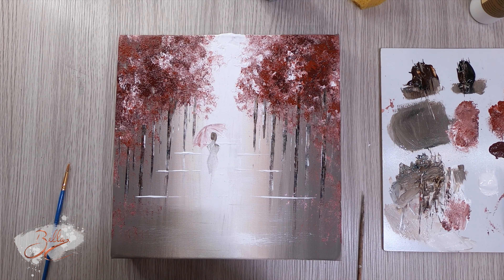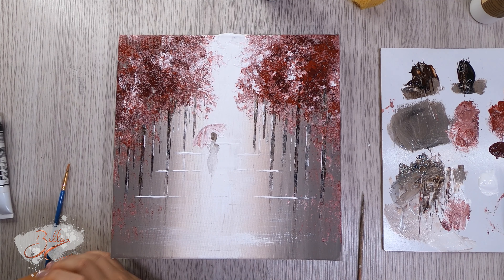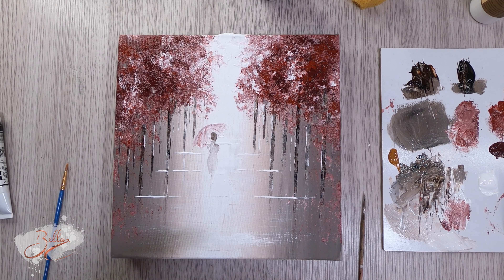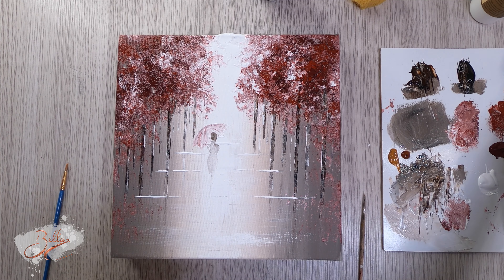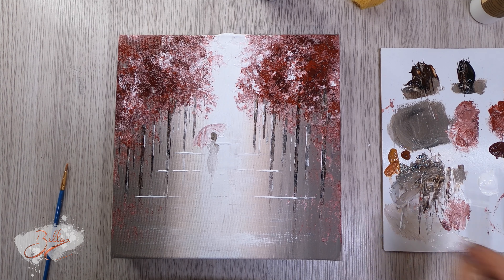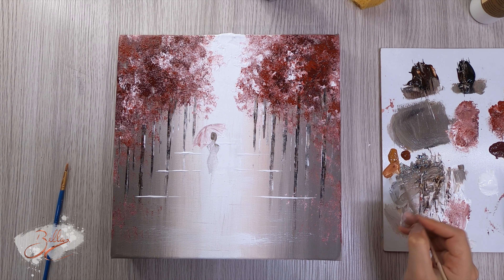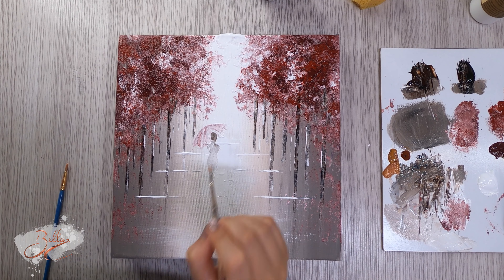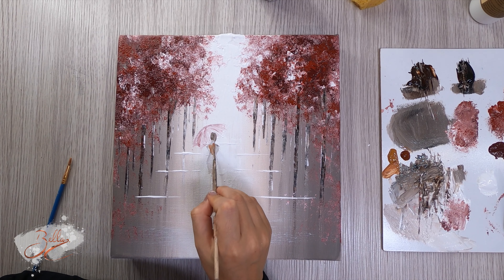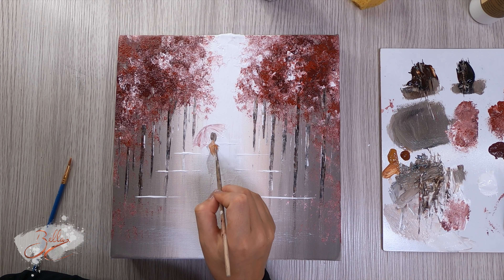I'm going to keep it super simple — burnt sienna and raw sienna, mix them together for a satisfactory skin color. Running out of palette space, things are getting messy. It's nearly time to call this one done, I think. It looks like we're going to have to wait for this to dry and then do another layer because it's not behaving too well.